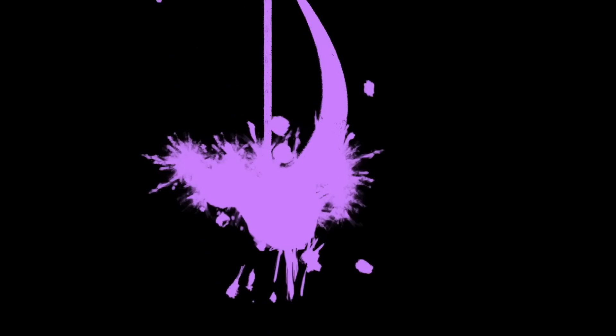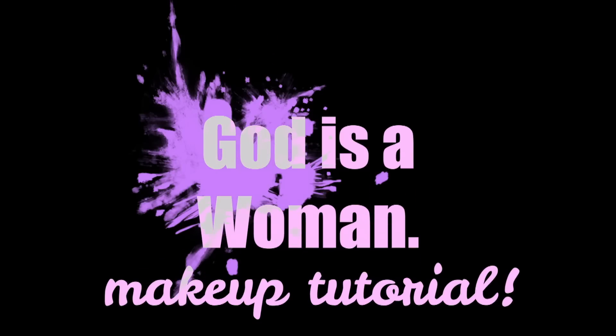Hey guys, what's up? Welcome back to my channel. In today's video I'm going to show you how to recreate this Ariana Grande inspired 'God is a Woman' makeup tutorial.